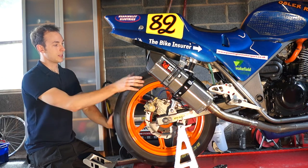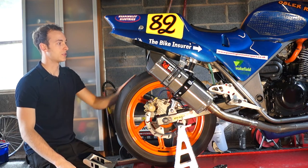Just have a spin of the wheel as well, quick look around, make sure you've got no nails, screws, or any foreign bodies in the tyre.